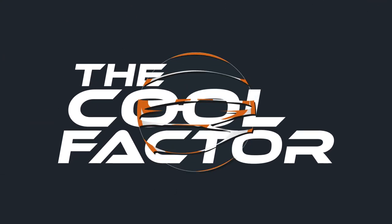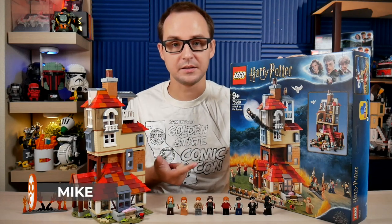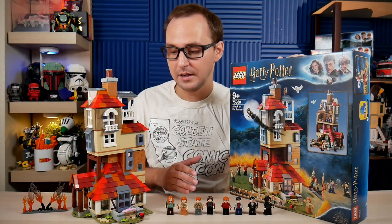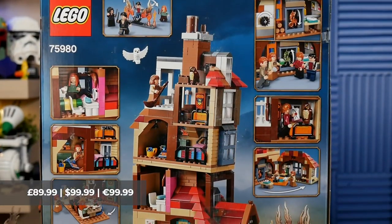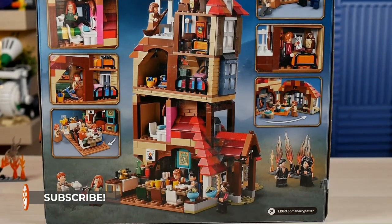When it comes to Harry Potter sets, you always are looking for something that has the looks, the easter eggs, the nostalgia, the Harry Potter lore feel, a great selection of minifigures and good overall value. And I think that the Attack on the Burrow set number 75980, with 1047 pieces and a $100 price tag, pretty much ticks off all these boxes.